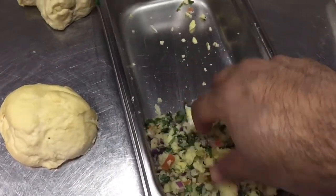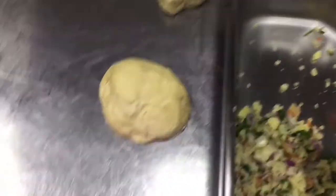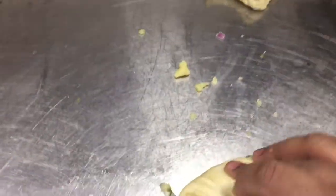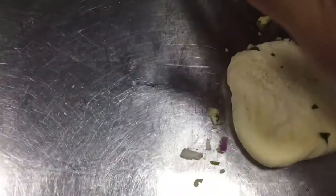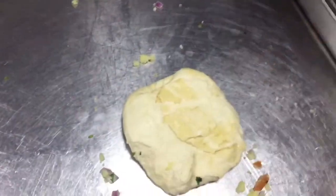I already mixed the potato, green chili, green coriander, and onion mixture. Now I will roll the dough out a little with the roller, then put the stuffing mixture on it, and then roll it closed. See how I am putting the stuffing — you have to roll it like this to seal it.